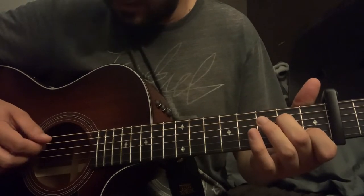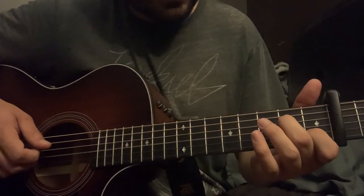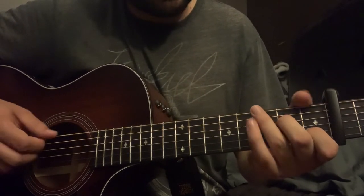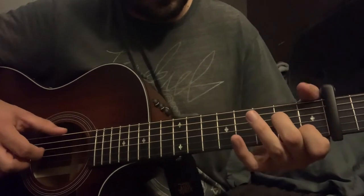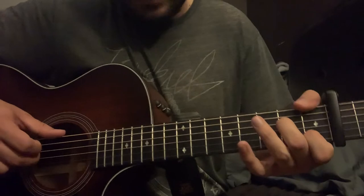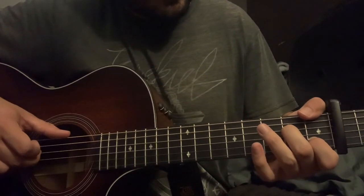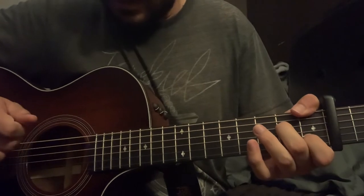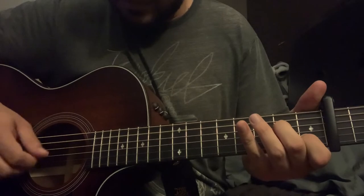Then you hit the D string and you hammer on with that sixth fret, hit the open G. Then after you hit that G, I pluck — using my thumb on the E string — this fifth fret here, this F note, together with that sixth fret on the D string.